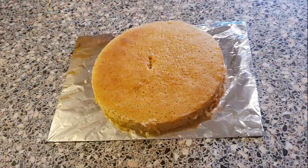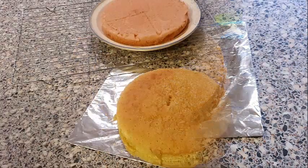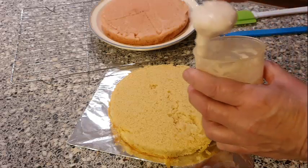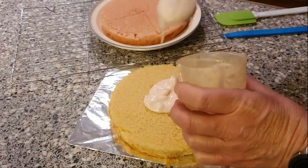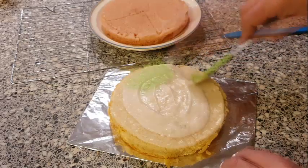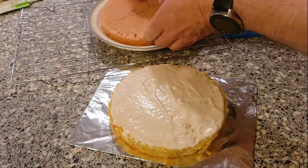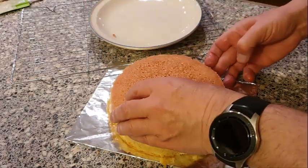The cake has turned out really well — it's nice and spongy and also level. Now I can put the two halves together. We've got some strawberry flavored icing, so we'll turn one layer over, place the icing on there, smooth it around, then turn the other sponge over and place it on top.